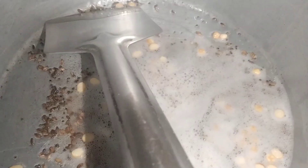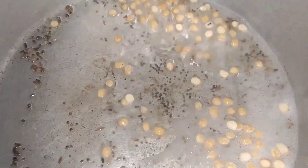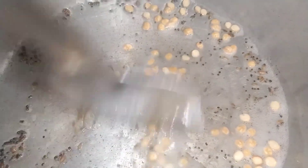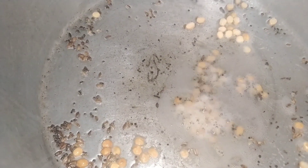Please put the rice in the wok. Put the rice in the wok.